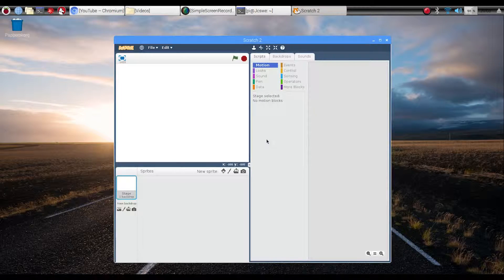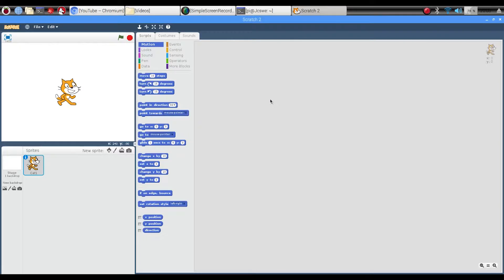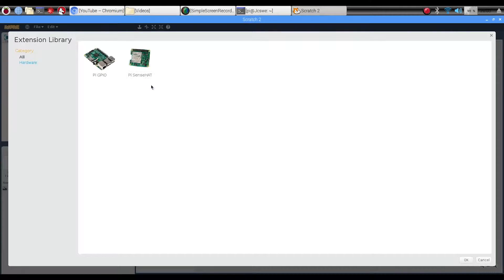Now that you have installed Scratch 2, you have to add your GPIO. Press on 'More Blocks' and 'Extension Library', then press the Pi GPIO.